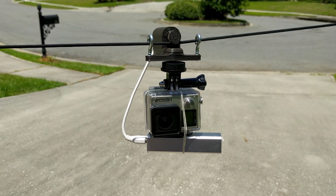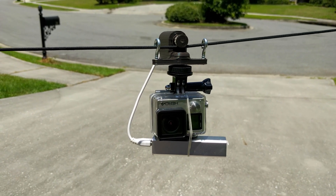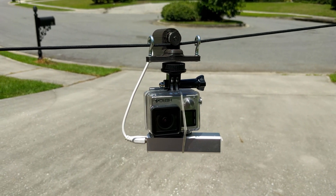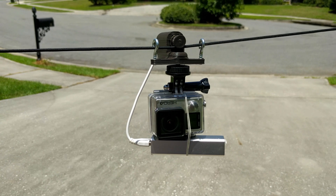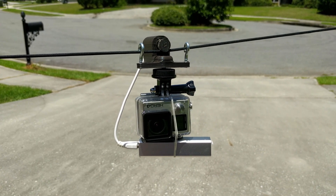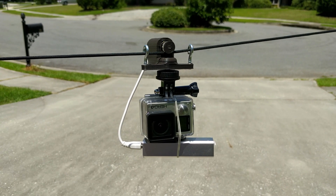One thing I noticed about having a single cable: it's great because you only have one cable to stretch, but the problem is that you do get swaying. If you can see the camera, it's swaying a little bit. I think I'll be able to remove this in post processing, but it's not a guarantee.